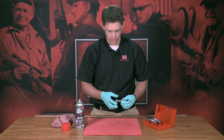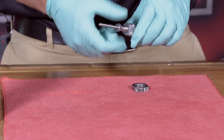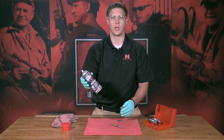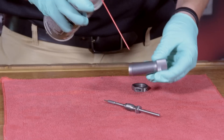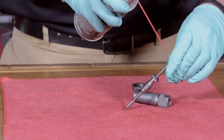You will need to completely disassemble all of your dies all the way down. You want to make sure that you get all of that cleaned out. We're going to use the One Shot Gun Cleaner and Dry Lube today to do this. Spray it on all sides and make sure that nothing is left untouched.